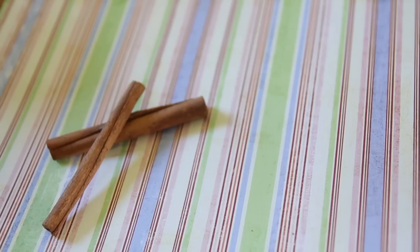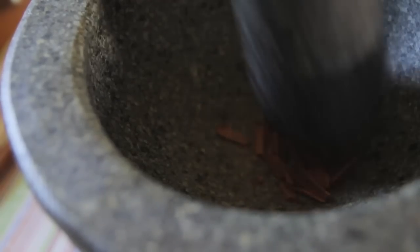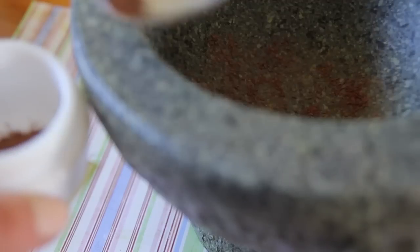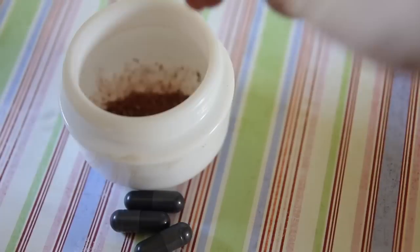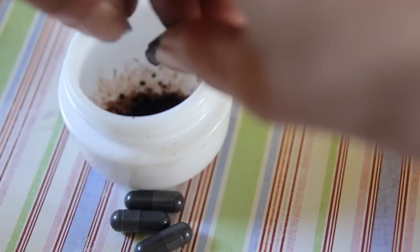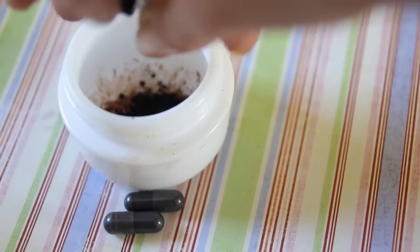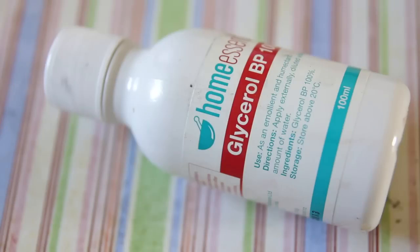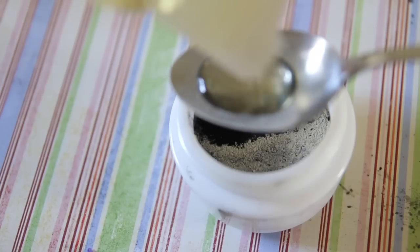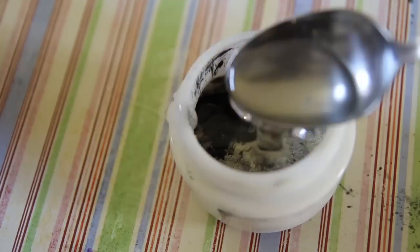To get started, you'll need about a tablespoon of your exfoliant, whether it's the black sugar or the crushed cinnamon. For the cinnamon scroll, just chuck it into a mortar and pestle and crush it until you've got a fine powder — but not as fine as purchased cinnamon, so it keeps its exfoliating effect. You also need about four or five capsules of activated charcoal, which is about a tablespoon, and about a teaspoon of bentonite clay. Then you'll need about one and a half teaspoons of vegetable glycerin and one and a half teaspoons of avocado oil.